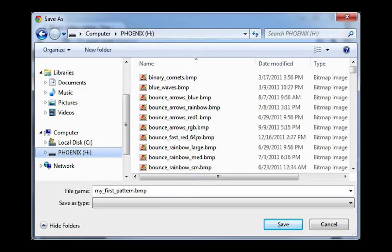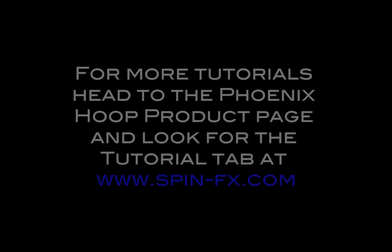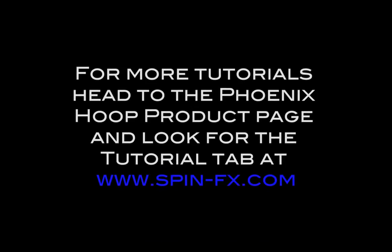This tutorial shows PC-based format, but Mac users will have the same basic instructions. After you've saved the pattern, eject the hoop drive and turn off your hoop, then reboot it to see your lovely patterns in action. You can review all of these instructions in a PDF from the tutorial section of our Phoenix page at www.spin-fx.com. Good luck and have fun creating your unique patterns. Thank you.